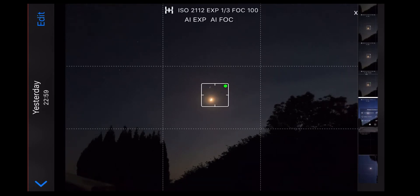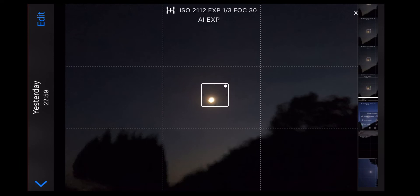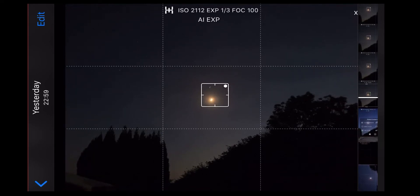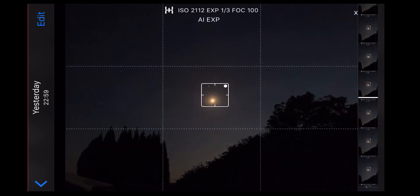Next, change the focus. You can see I've slid from left to right. If you go all the way left, the trees go out of focus; if you go all the way right, you're setting the focus to infinity, which is the best option because you get a really crisp view of the stars. If you use auto focus or go too far left, you'll end up with a blurry image. For ISO, move it all the way up to the top — that lifts it to the highest value of 2102. The application is now all set up and ready to go.